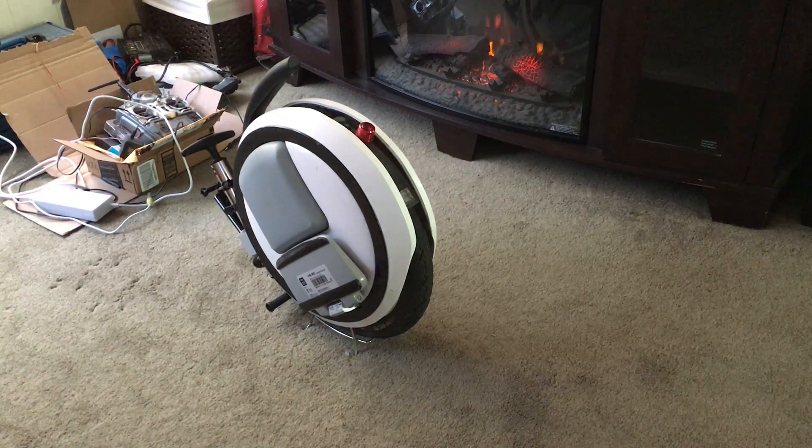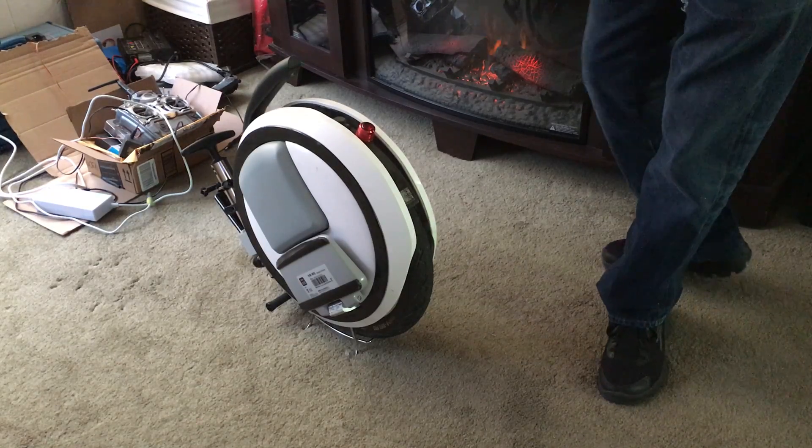Hi, this is Supersport. I just wanted to do a quick rundown on how to do the calibration. This will calibrate not only the forward and back, but also left and right. As you can see here, I got my Ninebot sitting on my wire stand.